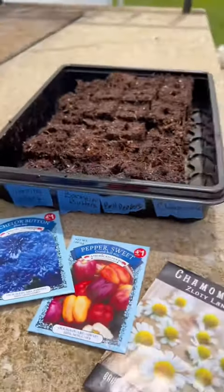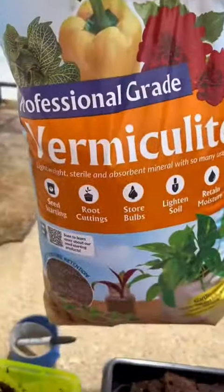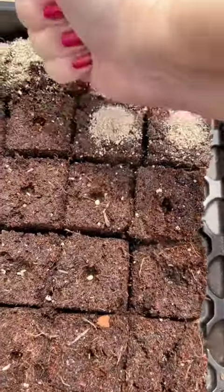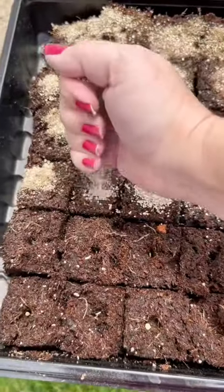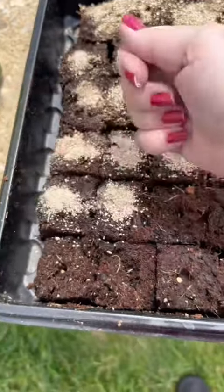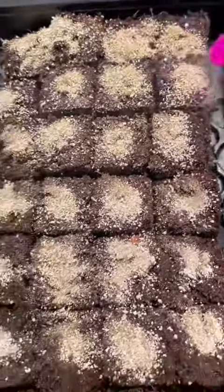I like growing in these dome trays, also on my gardening list. I label everything with painter's tape, and I like covering the little hole with a little bit of vermiculite which I then wet down, so that'll hold the moisture against the seedling really well. I'll occasionally bottom water the trays, but the domes hold in the water so well that I don't have to water them frequently.